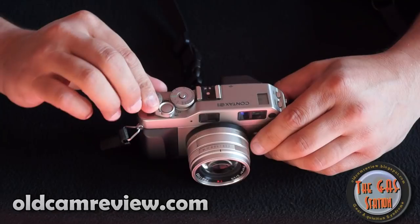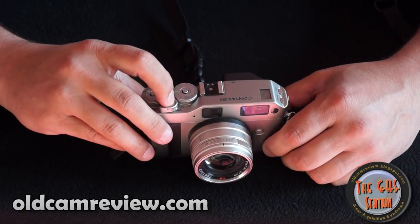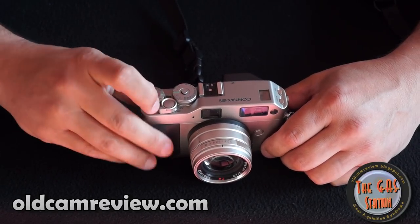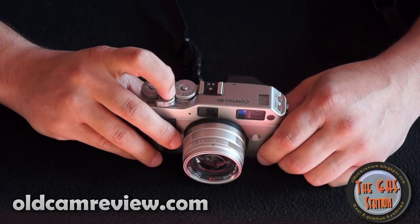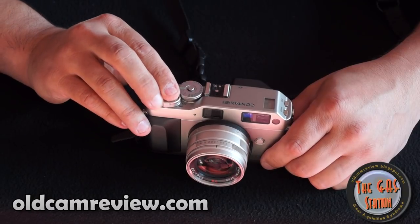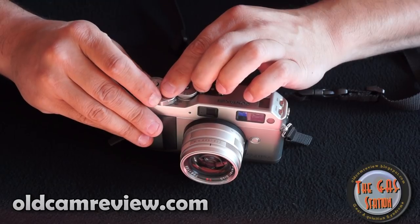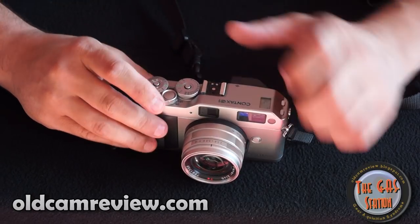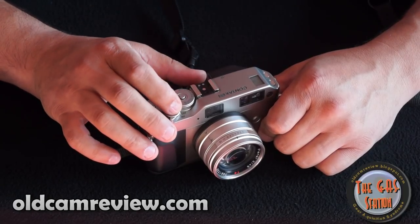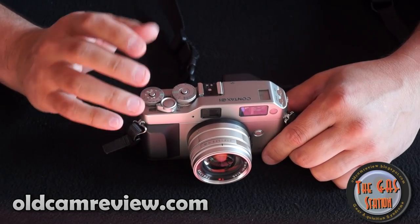The power switch is right here, right around the shutter button. The shutter button: you half press to focus and then fully press to take your picture. There is an exposure lock here. So if I were to focus over here and then want to lock my exposure, I half press and that locks my exposure so I can recompose. It'll lock that exposure in and then I can focus on something else but keep that same exposure. That exposure lock is good.